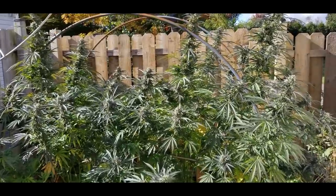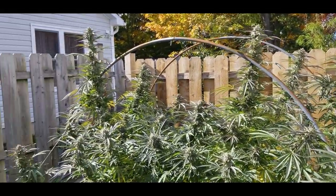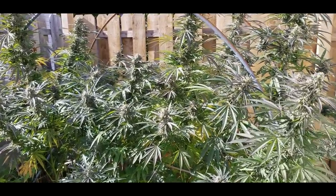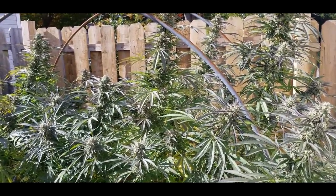There they are. I was just checking in on them yesterday and I thought I'd need another week or so, but after checking the trichomes, all the trichomes are cloudy. Just a tiny touch of amber there and that's good enough. They're coming down at this point.